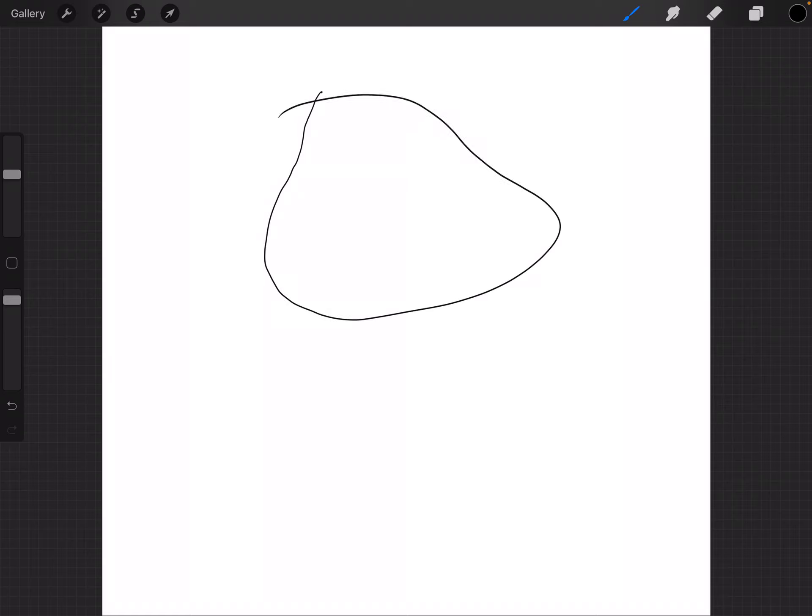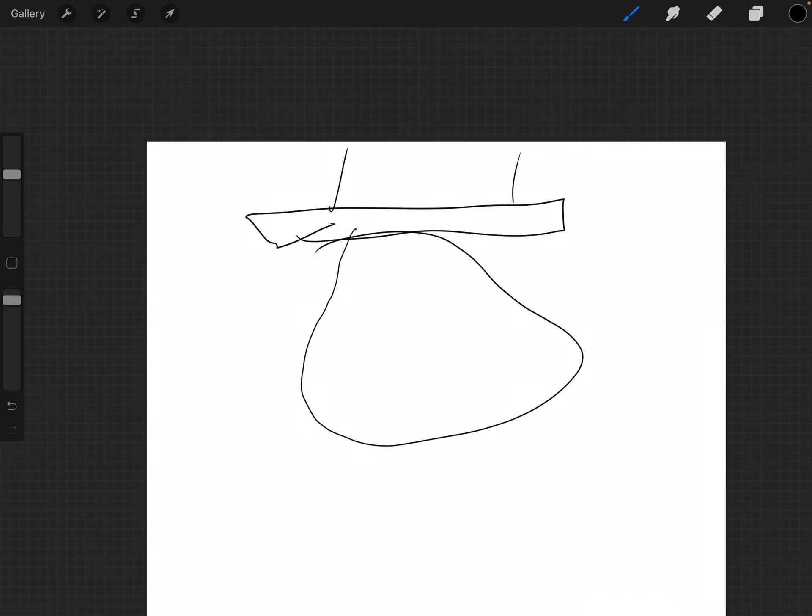We're going to start with the head. And now that you have that wonderful head, he needs a top hat. The top hat's going off screen. And don't forget the ears.